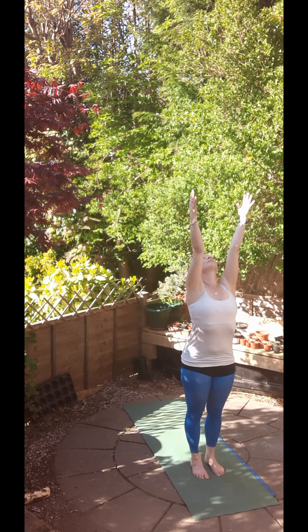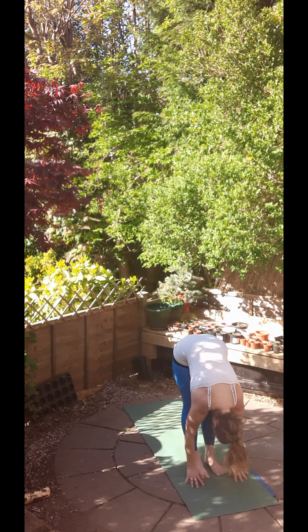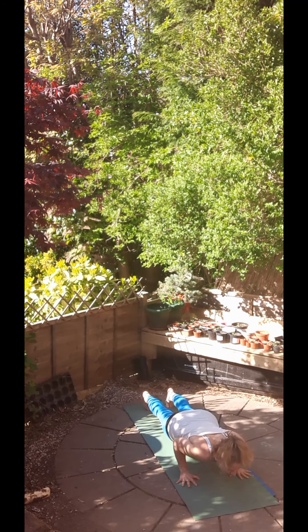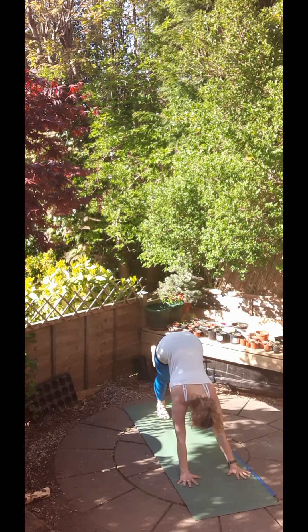Next one then. Inhale, raise the hands, reach up high, exhale, bow forwards. Inhale, come halfway up with a long back and exhale, step or jump to your Chaturanga Dandasana. Inhale, scooping forwards to find your upward facing dog and then exhale to downward facing dog.